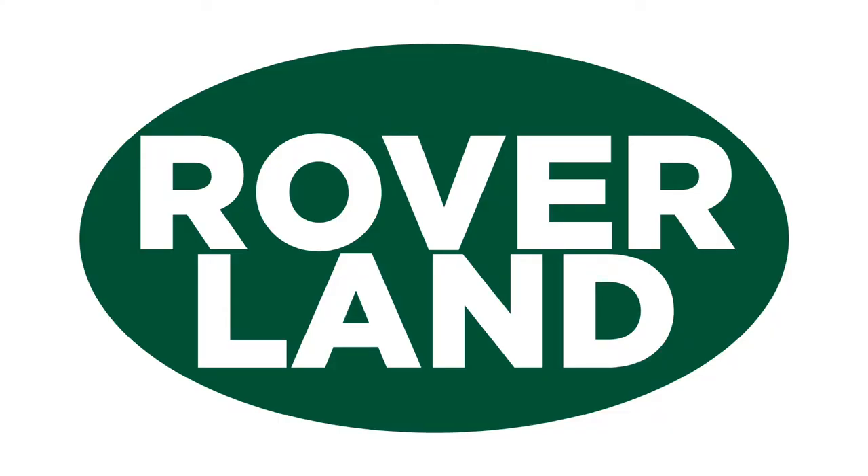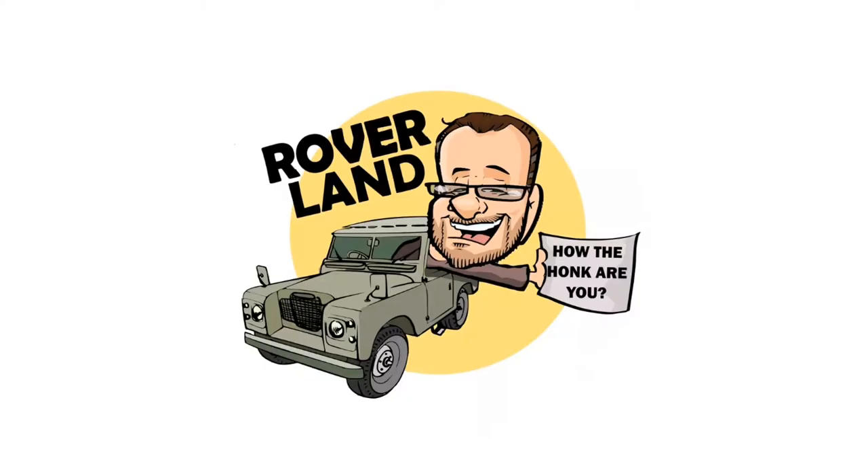Ha ha ha ha! G'day, g'day! How the heck are ya? This is your friend Dan-O, and this is Roverland, the YouTube channel that's anything and everything Land Rover. Have I got a video for you today!